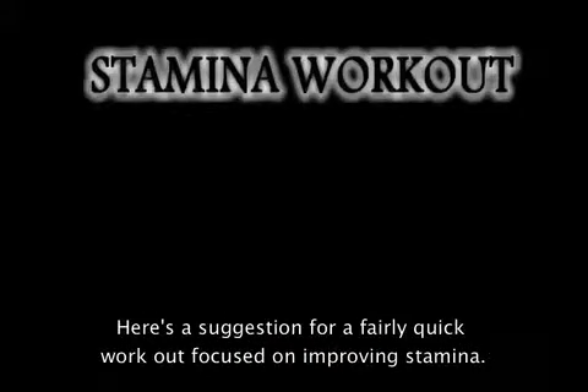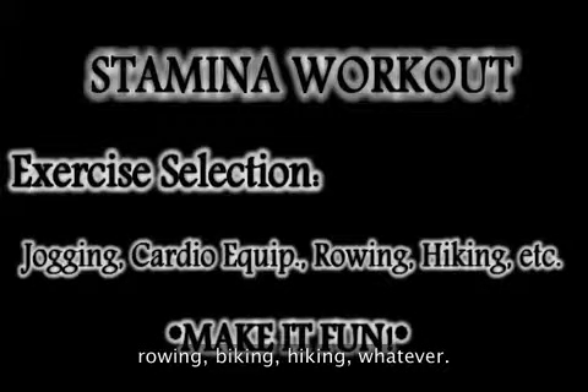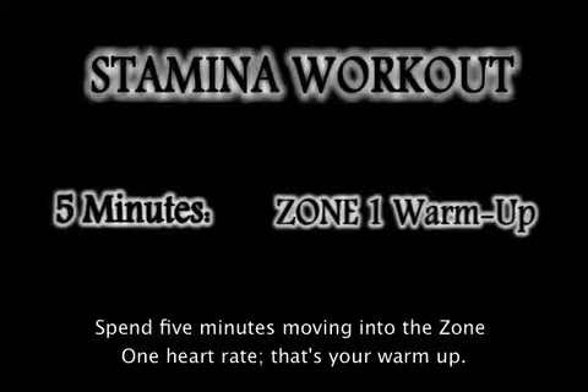Here's a suggestion for a fairly quick workout focused on improving stamina. Choose an exercise that you enjoy — jogging, elliptical trainer, rowing, biking, hiking, whatever. It really doesn't matter. Spend five minutes moving into the Zone 1 heart rate. That's your warm-up.